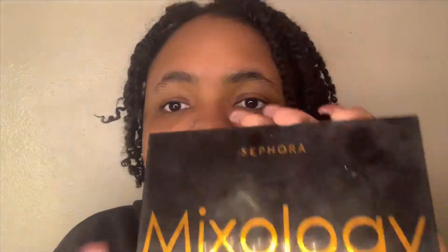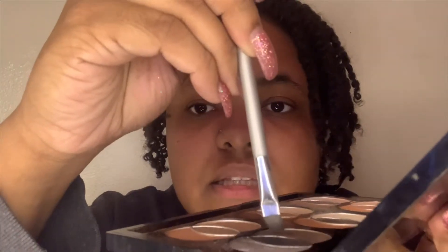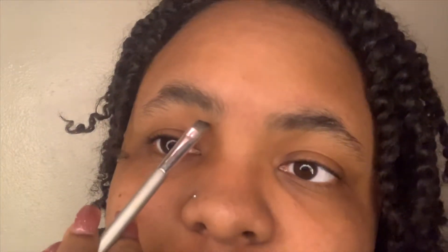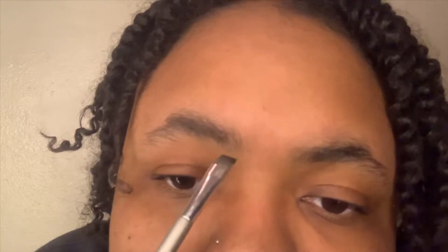After brushing my eyebrows upward, I'm going into my Sephora Mixology eyeshadow palette and picking the darker shade, which is black. I take a little bit on my flat brush — just dabbing into it lightly, not even digging in, just dabbing. Then I start by outlining the bottom of the brow, and you don't want to go too far below because you want to follow your natural line, so go right where your hair starts.